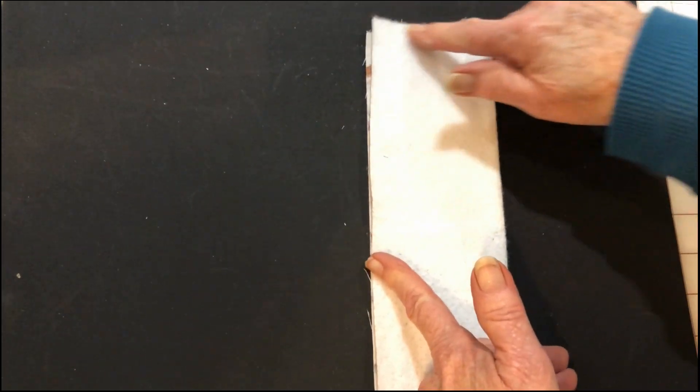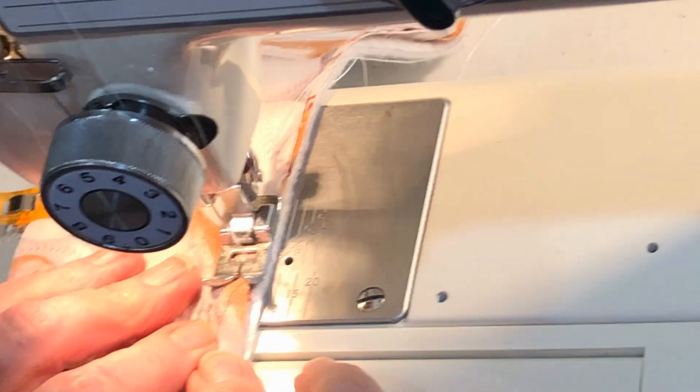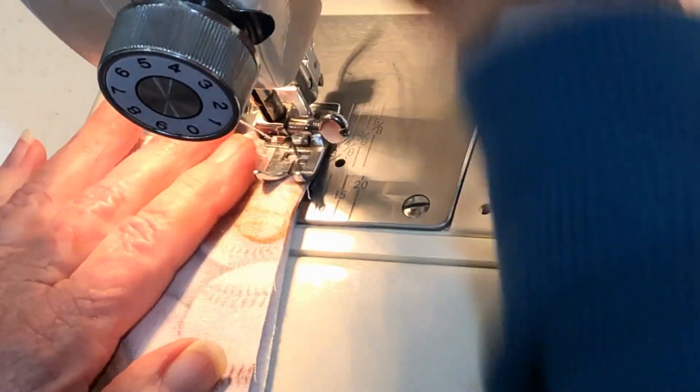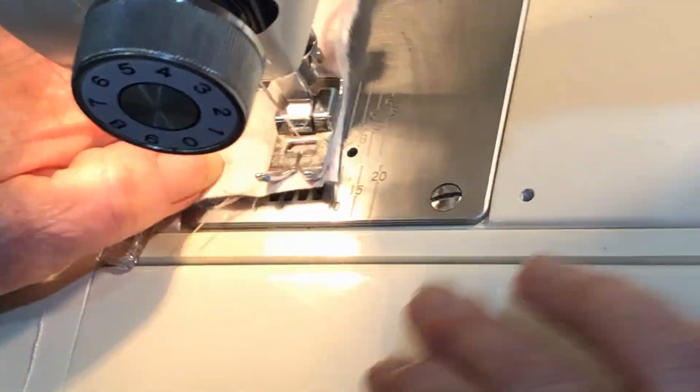We're going to sew around as we put our right sides together and leave an opening so we can turn it. As you can see this one's kind of oblong, so we're going around and making sure we leave our opening so we can turn it.